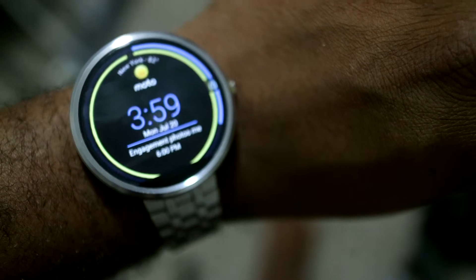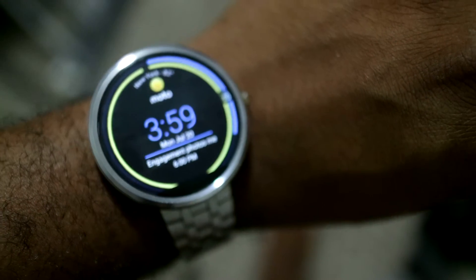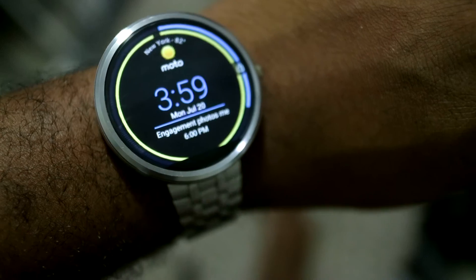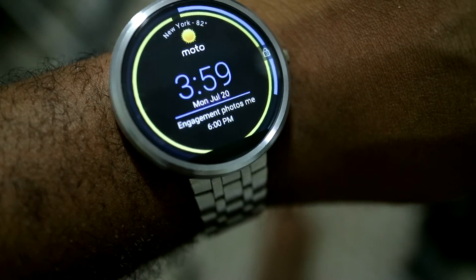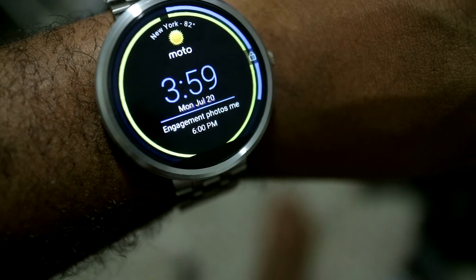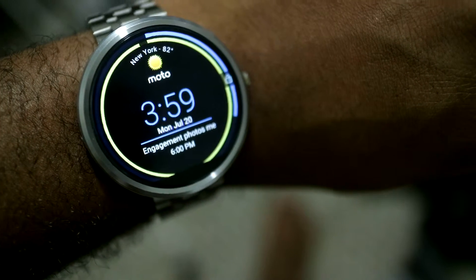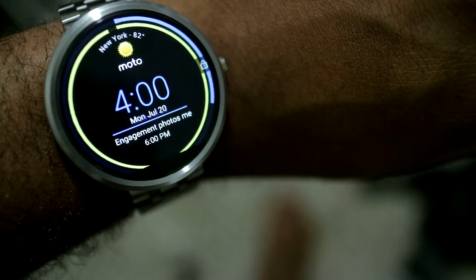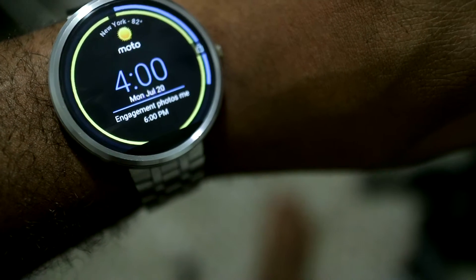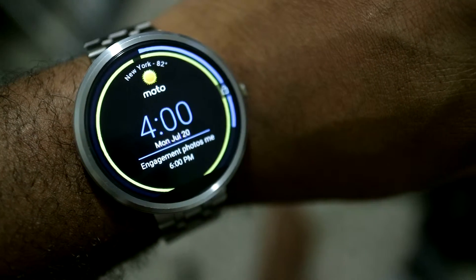If you've used the Qi charger cradle for it, you will notice the familiarity of this — there's a time in the middle and it has a blue ring around it that shows the current charging condition. What I did: I added a yellow ring on the inside that shows the charge of the phone as well, which I feel is useful. I also put the date under the time, and I have a line under that in the agenda view that tells me what's going on for my next appointment. At the top it has the weather, your current location, and that icon changes depending on whether it's sunny, raining, or cloudy. Right now, according to this, it's sunny and 82 degrees in New York, and my next appointment is an engagement photo meeting. The blue line is the watch battery, the yellow line is the phone battery, which is pretty useful.